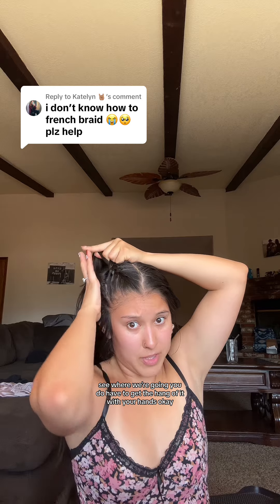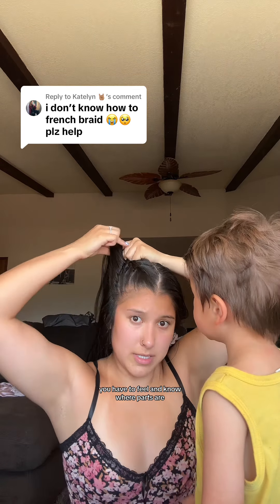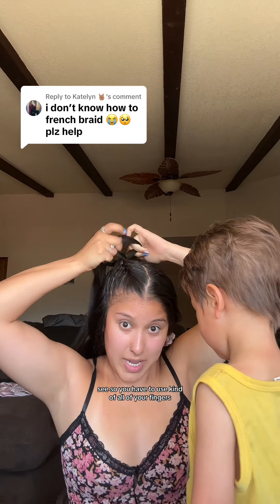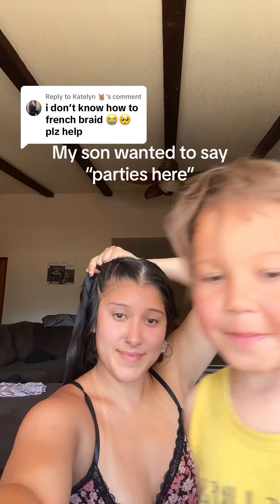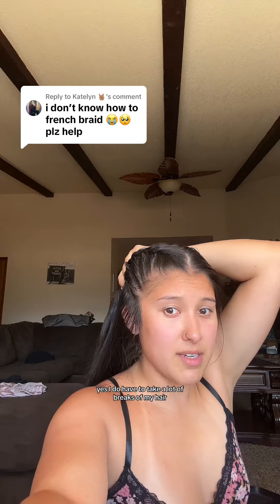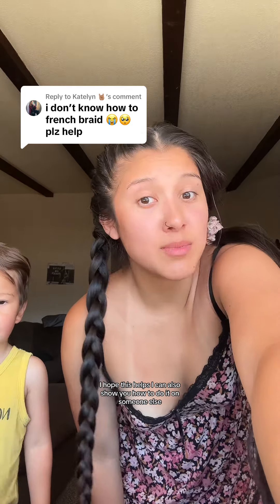You do have to get the hang of it with your hands. You have to feel and know where parts are. So, you have to use kind of all of your fingers. See how everything's just — one's in here, one's in here, one's in here. I do have to take a lot of breaks because my hair is so long. And there you go. I hope this helps. I can also show you how to do it on someone else.